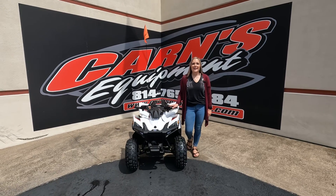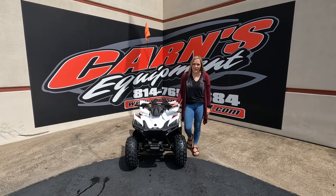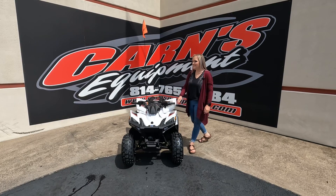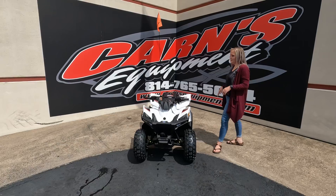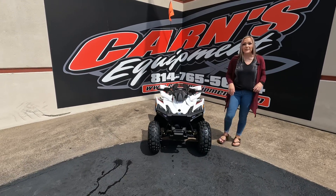Hey guys, this is Sam down here at Karns Comin'. Today I have a brand new 2023 Outlaw 70. This is the Polaris Youth 4-Wheeler. Awesome looks to this 4-Wheeler — it's so sporty. Kids will definitely love this.